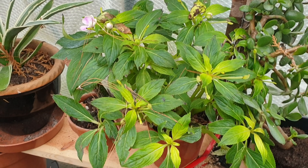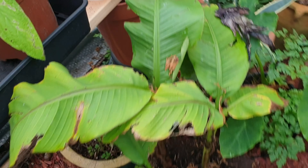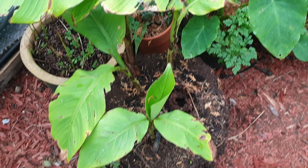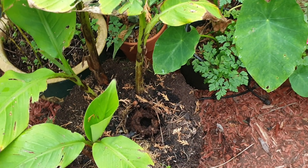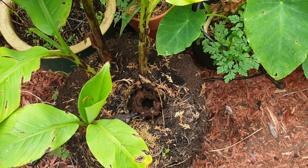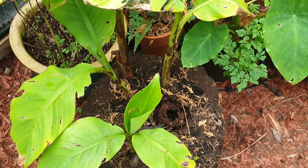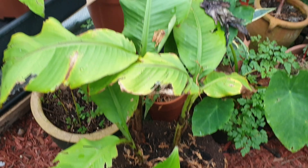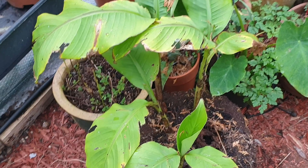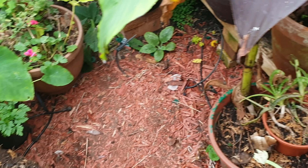There might be a few more I've got to bring in. This banana here — if you check it out, it was frosted last year. You can see the old stem there that's right away, but it's sent up one, two, three, four, five little bananas which I'm going to take off and pot on.